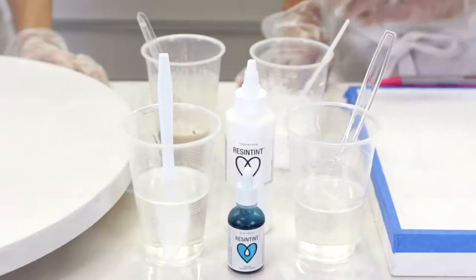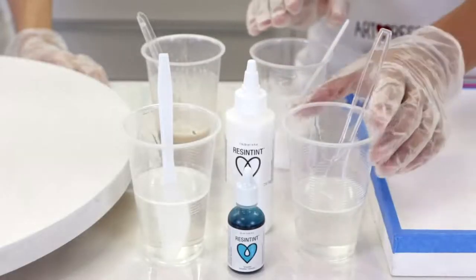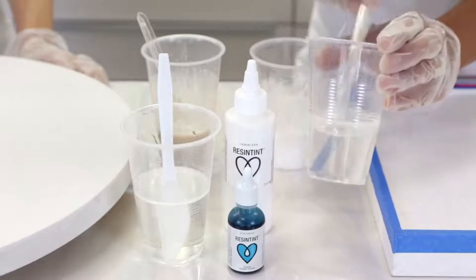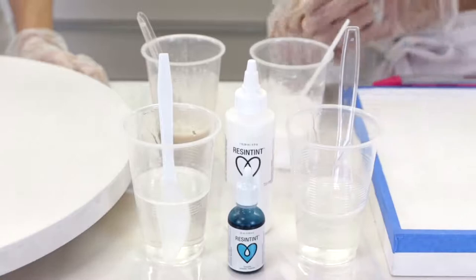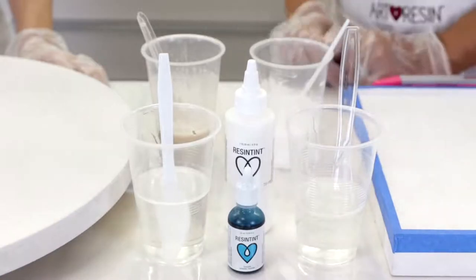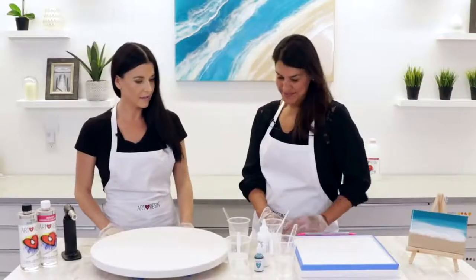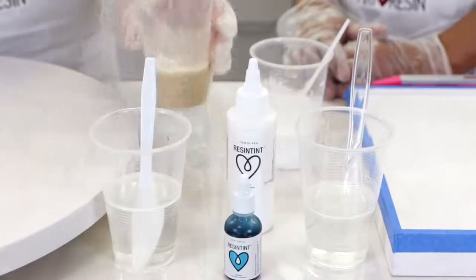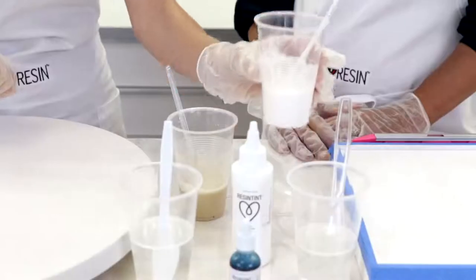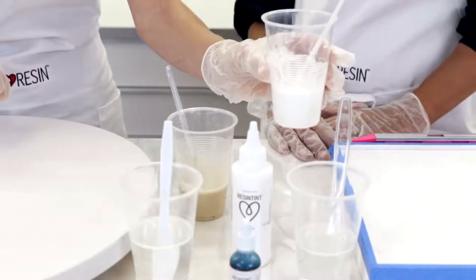We have our ArtResin already measured and mixed. It's a one-to-one ratio — equal amounts of resin and hardener by volume. We mixed it up and poured it into separate cups, one for each color.